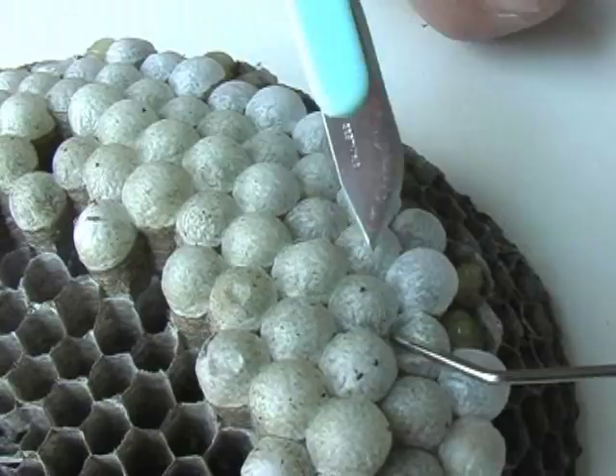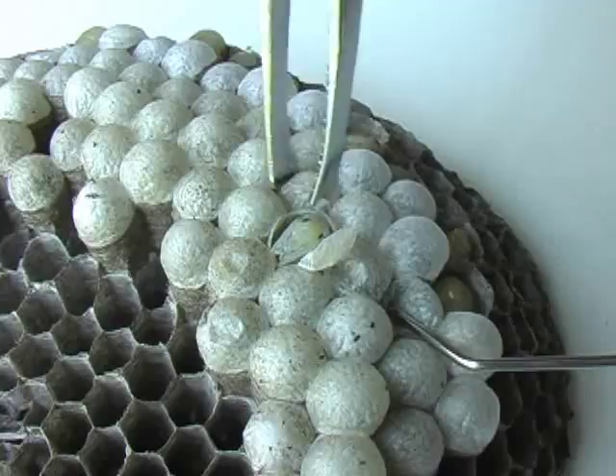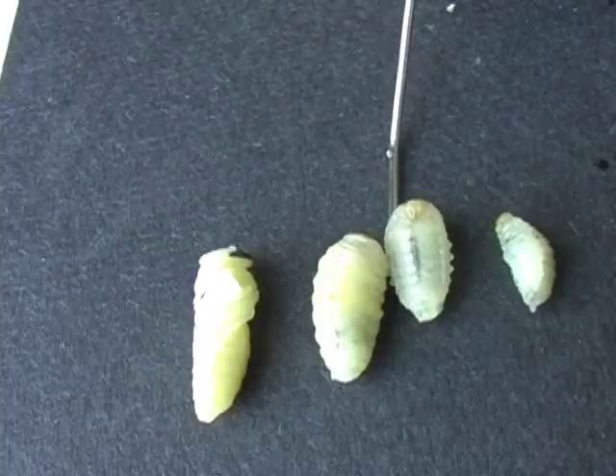I'm cutting the cap off of a sealed queen cell so I can remove a pupa. As you can see, legs, eyes, antennae, and body segments are forming. The yellowjacket undergoes complete metamorphosis: egg, larvae, pupae, and adult.